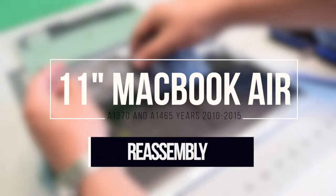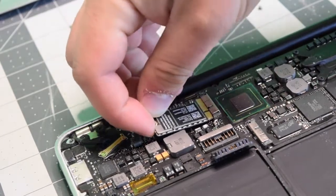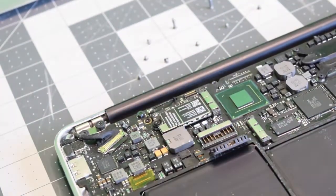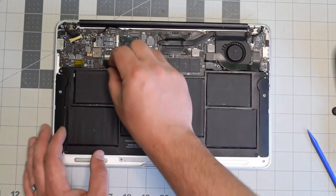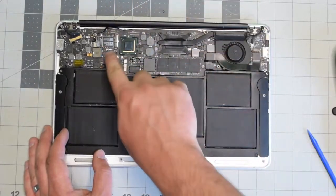Reassembly. Reinstall the Wi-Fi Bluetooth card — it's keyed so it's hard to get wrong, just drop it in. Reinstall that little black screw retainer and put back the T5 screw. Reconnect the Bluetooth and Wi-Fi antennas. Reconnect the battery to the logic board and make sure it's nice and firm and clicked in.